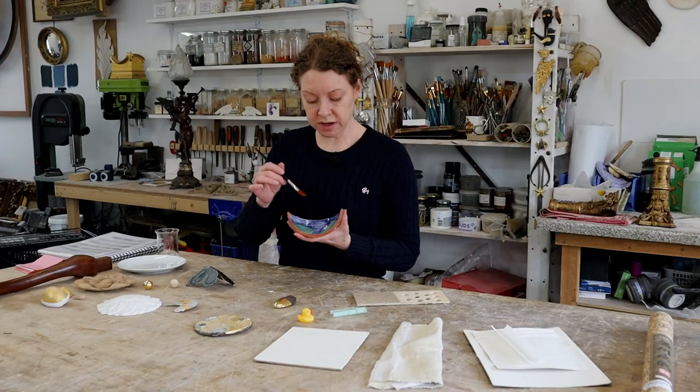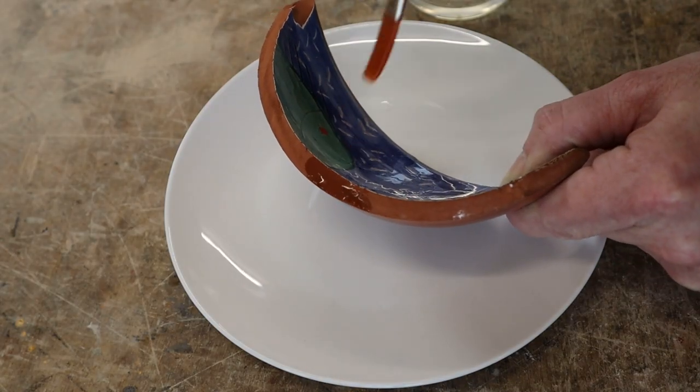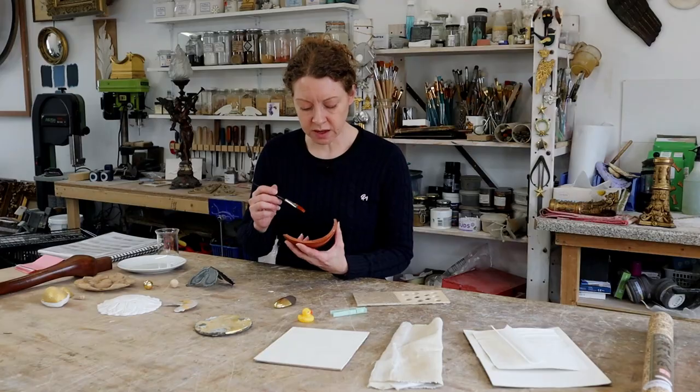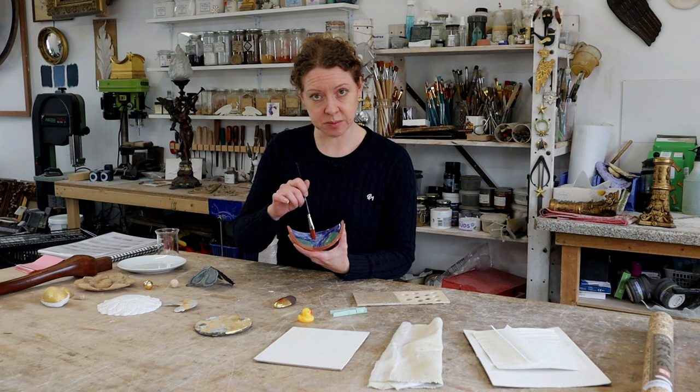Same thing with glazed ceramics, but this is terracotta inside, so that inner bit is porous. So I could water gild that terracotta, but I can't water gild the glazed part.